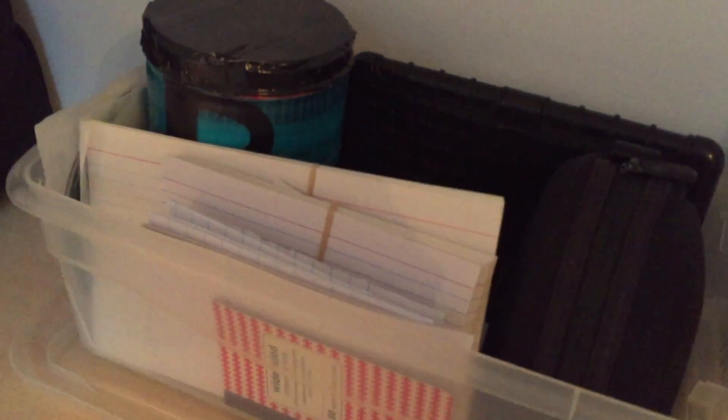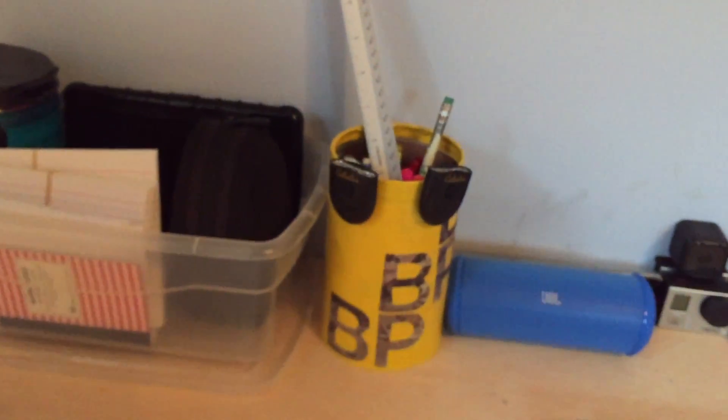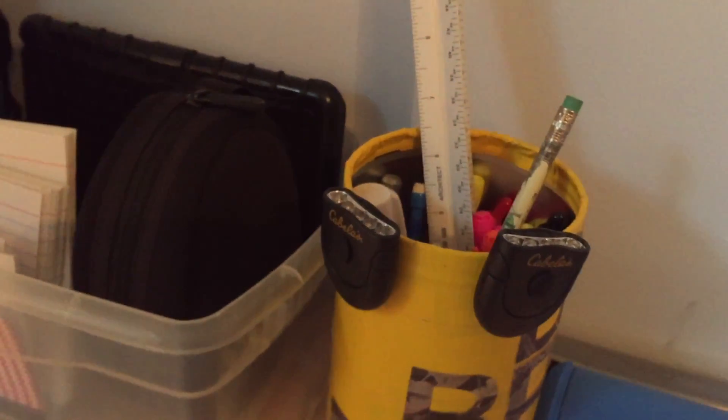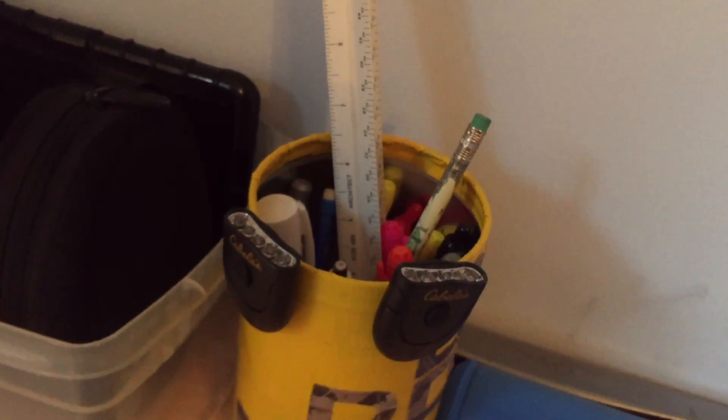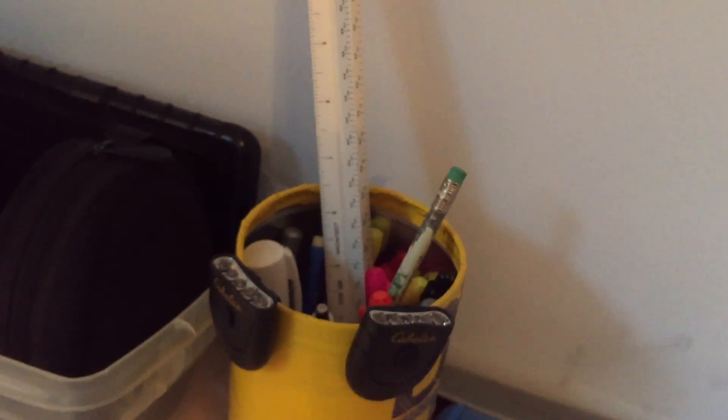Lots of stuff in here. We have Beats, iPad case, papers, and lots more. We have a canister roller and some lights, highlighters, Sharpies, pens, pencils.